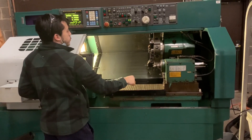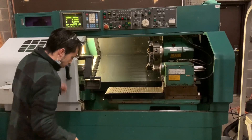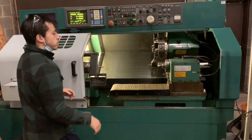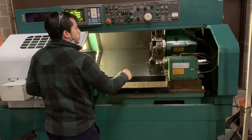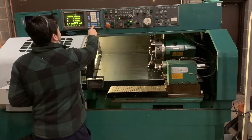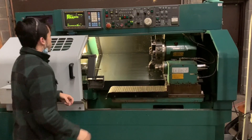Alright, both axes are at zero. I'm going to close the chuck, make sure our part is clamped down, and now we'll be ready to run the G-code.